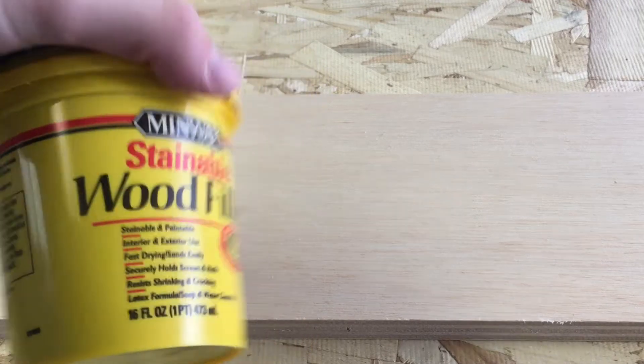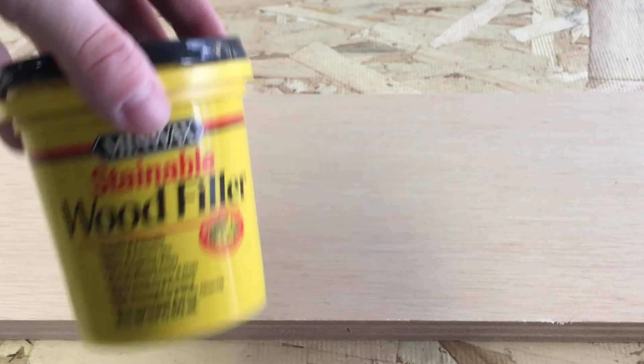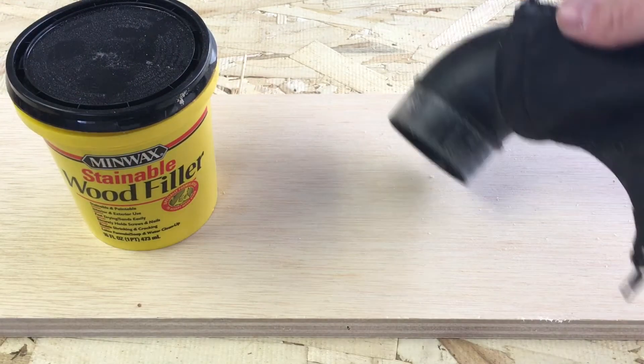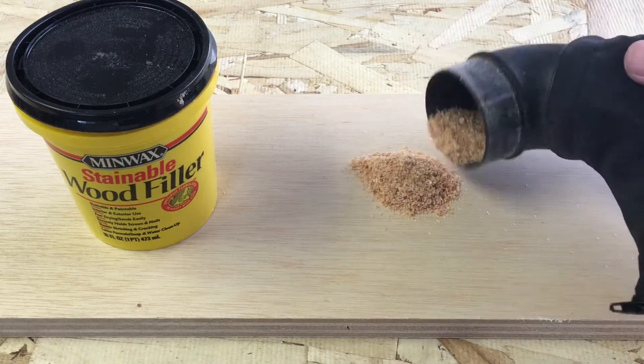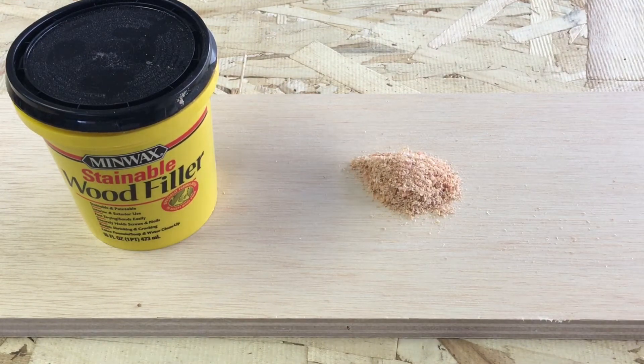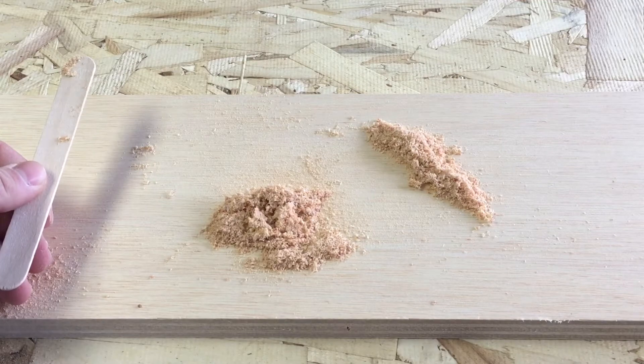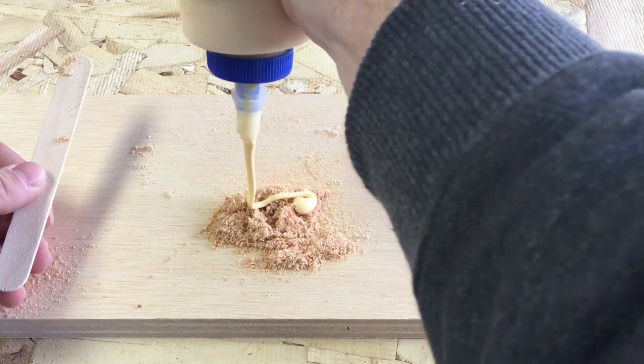Here's an easy way to make your very own wood filler so you don't have to buy a tub from the store anymore. First, get yourself a nice pile of sawdust. After you have a pile of sawdust, locate some wood glue from around your shop, and now just mix together your sawdust and your wood glue.